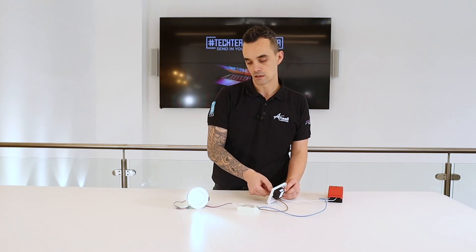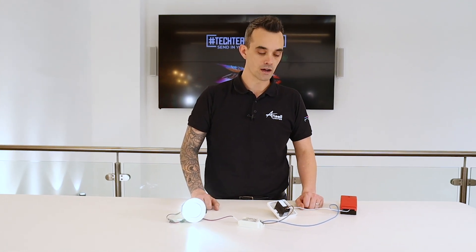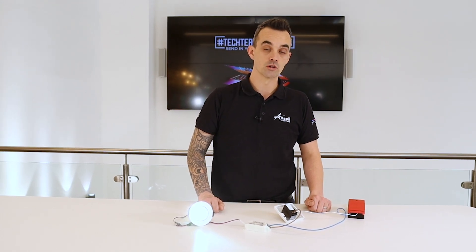The benefits of using a mains dimmable dimmer in your home or in an application is that there's no additional wiring required, and this is very useful for keeping the cost down and putting a dimmable fitting in place of a non-dimmable fitting. Thank you.